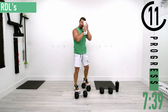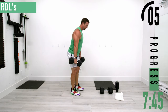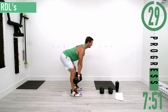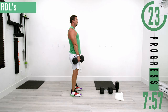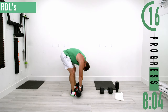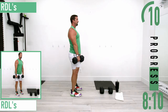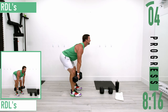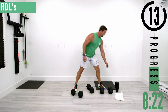Next we're going into RDLs — Romanian deadlifts. Slight bend in the knees, dumbbells stay nice and close to the legs, bending at the hips. The lower back should not bend — we don't want to round over. Keep it right here, sinking the butt back and stretching the hamstrings out. Chest out, head up. Good reps right there.